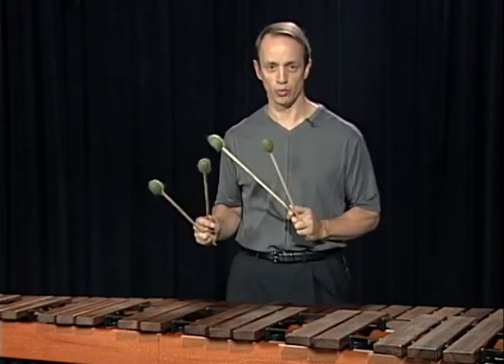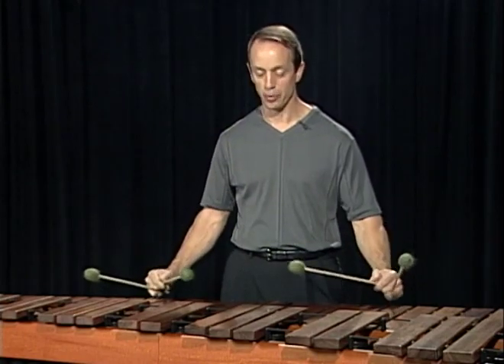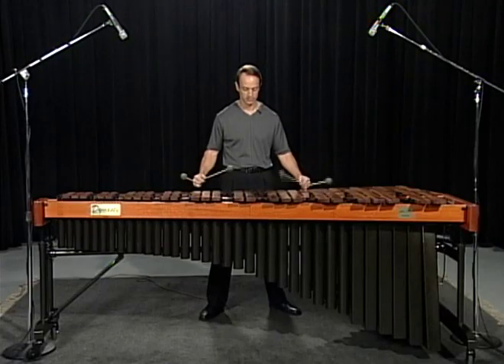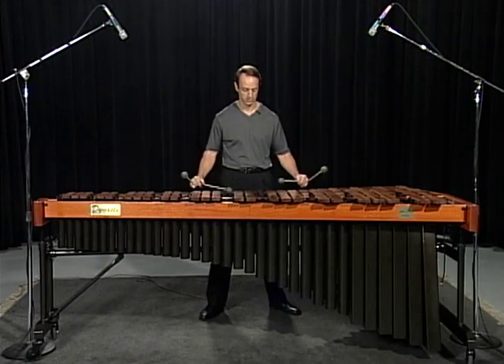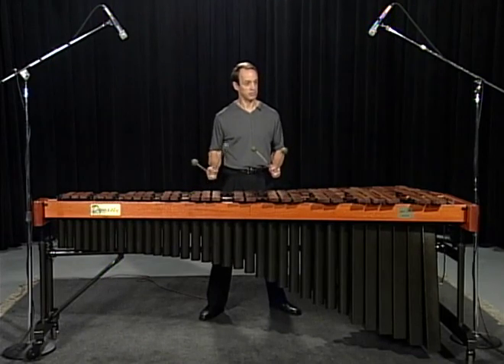So here's exercise number one with permutation number one, slowly. Same thing, a little faster.